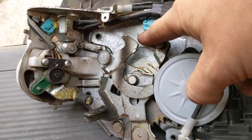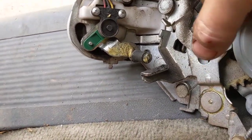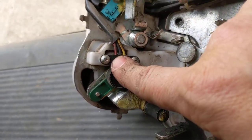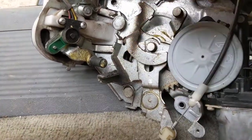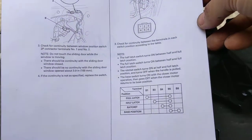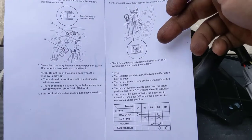Here you've got your base position switch — you can hear it clicking. Here you've got your ratchet switch, so that one releases and engages. And then this is your full and half latch position switch. Each of those comes over here and this is a layout of them: full latch, half latch, ratchet, and base position, based on this diagram here.